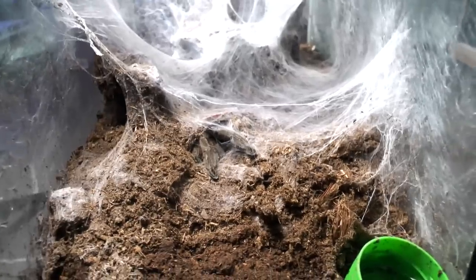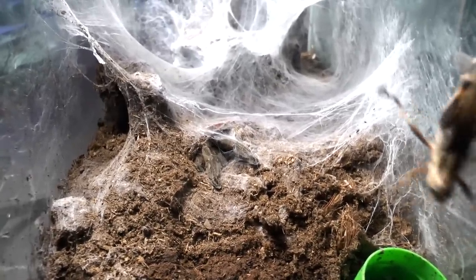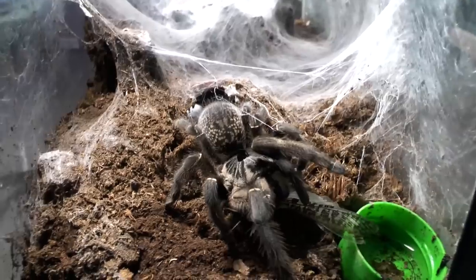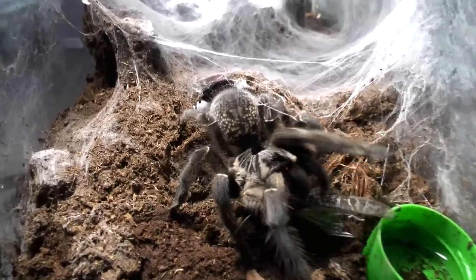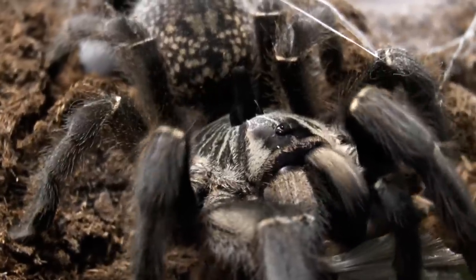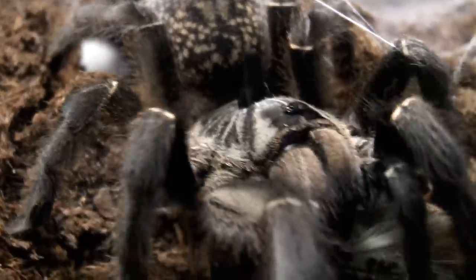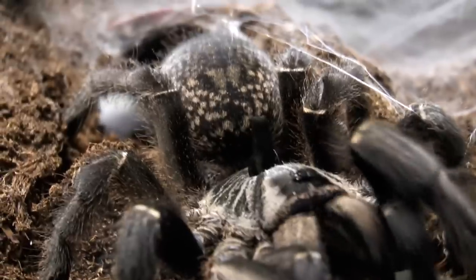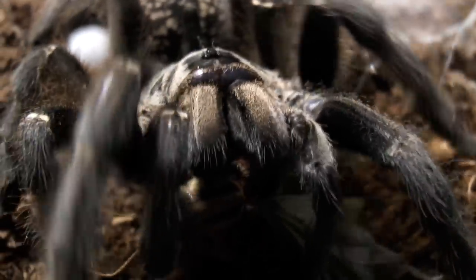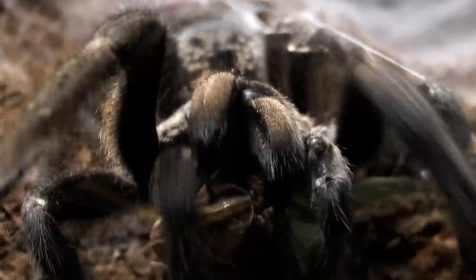Now one of the African species — Ceratogyrus marshalli. She was hungry. Love the pattern on these species, and of course the horn.